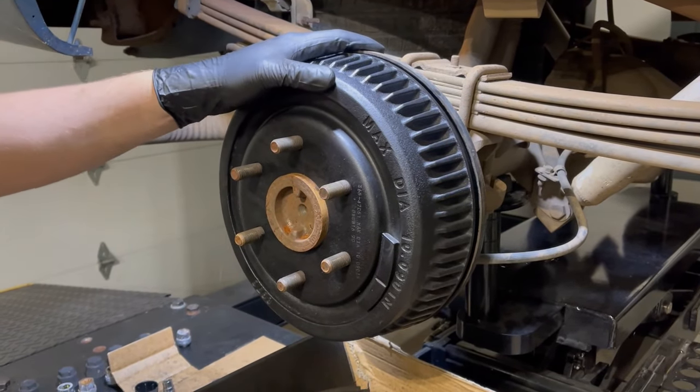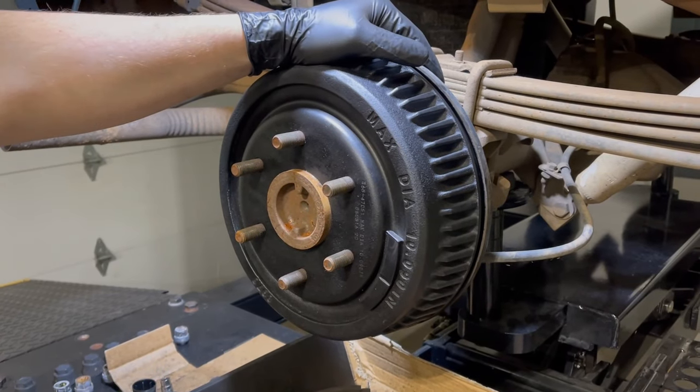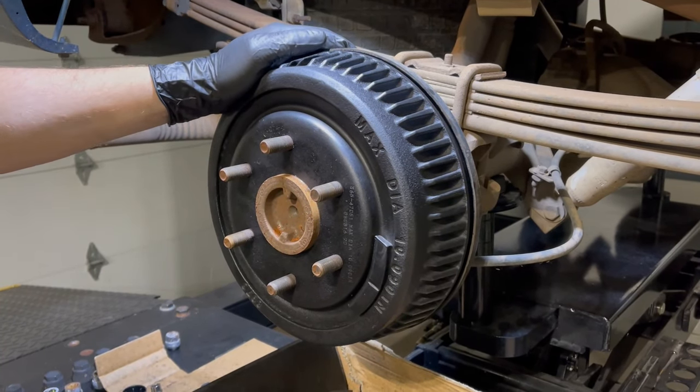The last step is obviously to bleed the brakes — we're not going to show that in this video today. If you like this content please come back and subscribe. We're going to be doing a lot of projects on this truck.